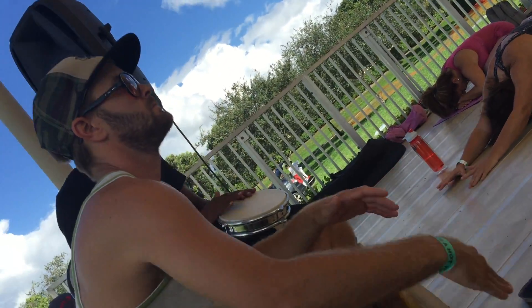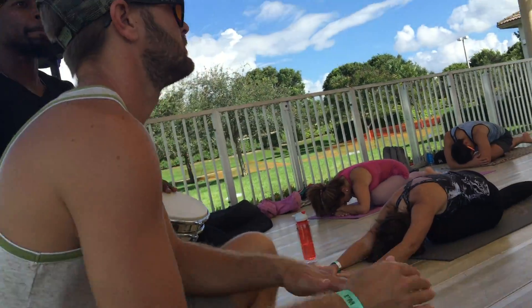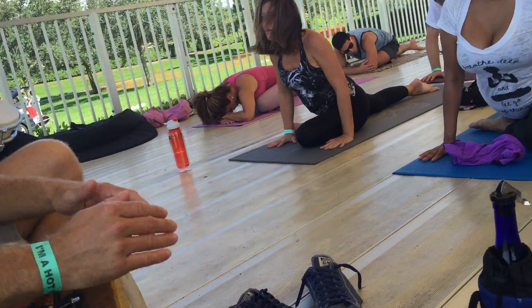Empty out your exhale, press into your fingers, walk the hands back to the center as you breathe in.